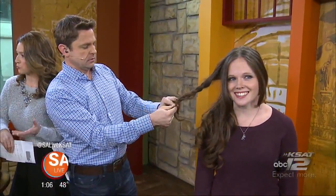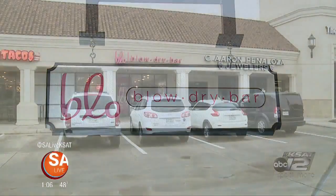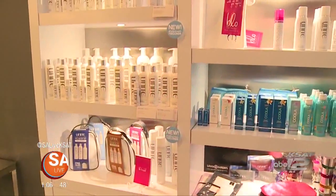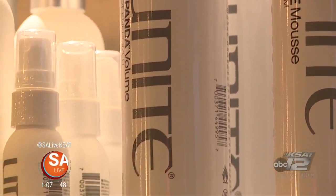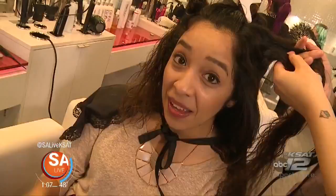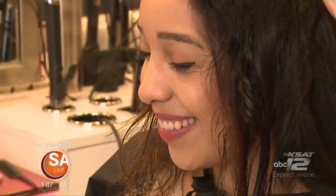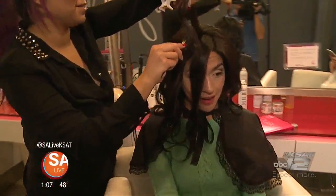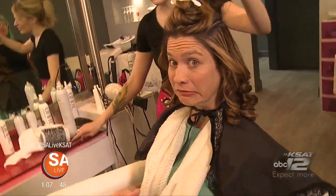When folks walk into Blow Blow Dry Bar, they get the blowout experience. Looking at video of the salon: when you come in, you get a complimentary glass of wine or champagne. Your stylist will show you the hair menu and do a thorough consultation to understand your wants, desires, and what's best for your hair type. The hair menu is completely customizable — just because you pick a style doesn't mean you have to have a set amount of curl.